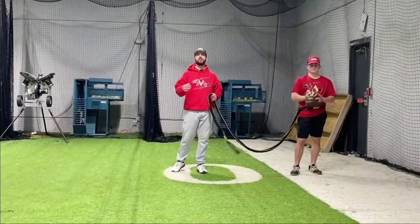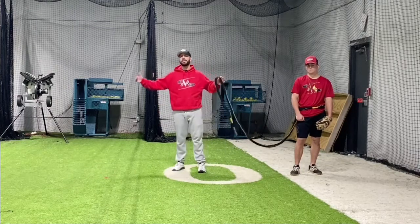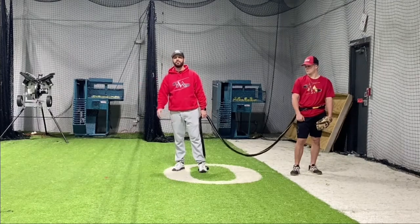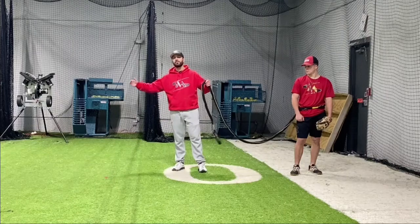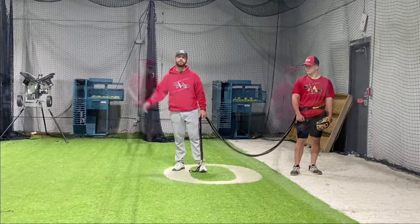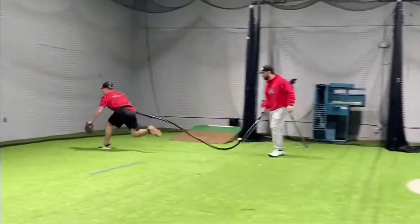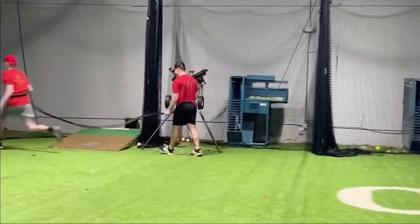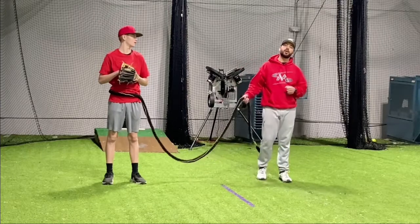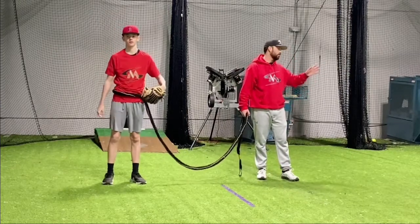Now we're gonna do the same thing but we're gonna have somebody roll the ball to him. Obviously we're not on a baseball field — we're in a small space — but we're gonna roll the ball to him hard so he's gonna have to reach way out there. If he misses the ball it's okay. The goal here is to reach as far as we possibly can so we can keep stretching out there and keep gaining ground. We'll do the same thing going forehand — we're trying to make him reach as far as he possibly can. If he misses the ball it's okay as long as he's trying to reach farther and farther.